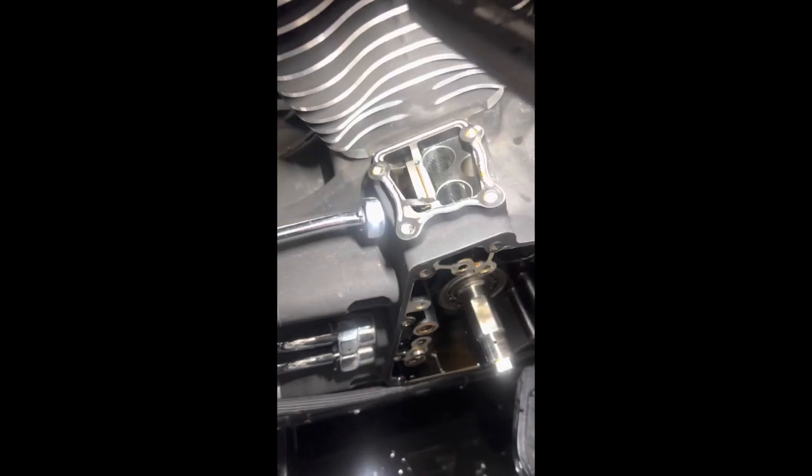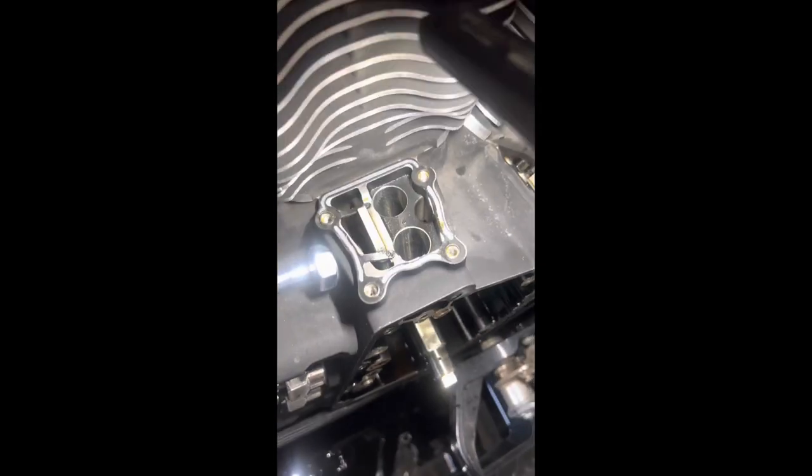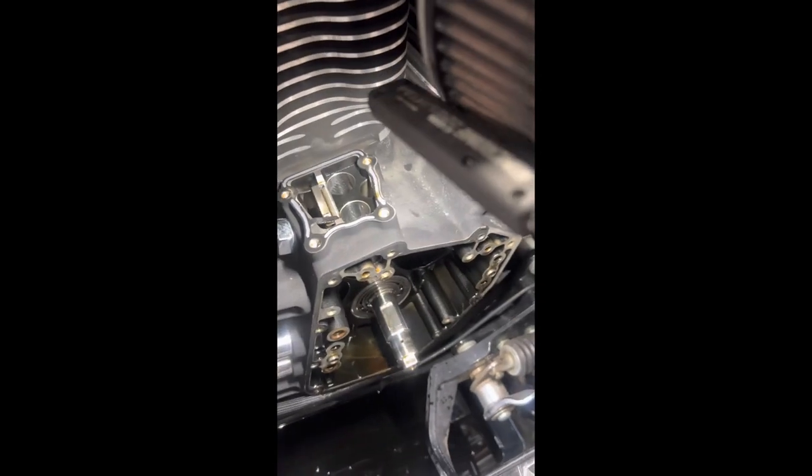It is a standard application. This is the first time it's been apart in its life, but everything's looking sweet — that's a good sign as well.